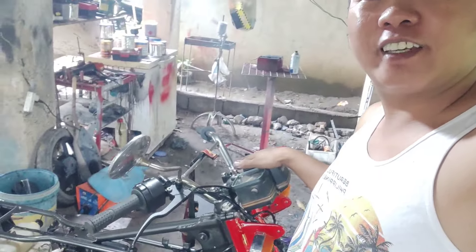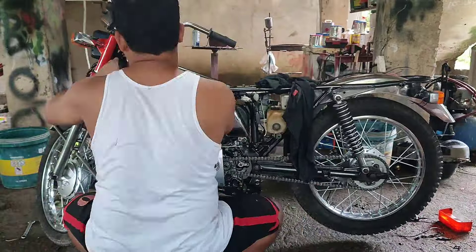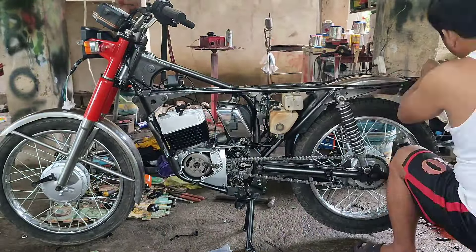Magandang umaga sa inyo mga kamekaniko — Day 2 na tayo ng pagbubuo nitong susuka export na binubuo natin ngayon. Tatimelapse ko na lang ulit pero napakita ko na naman sa inyo kahapon yung mga natapos natin. Talagay na natin yung mga wiring nya ngayong araw tsaka yung mga tangke.